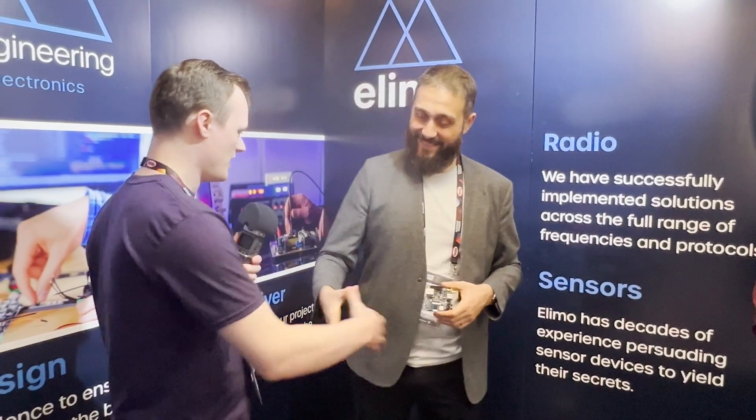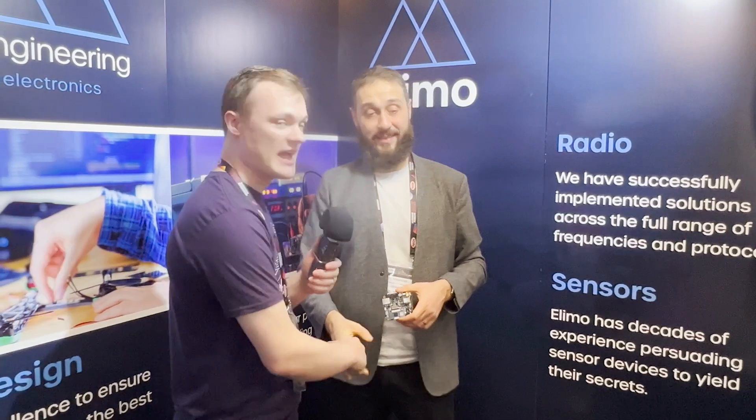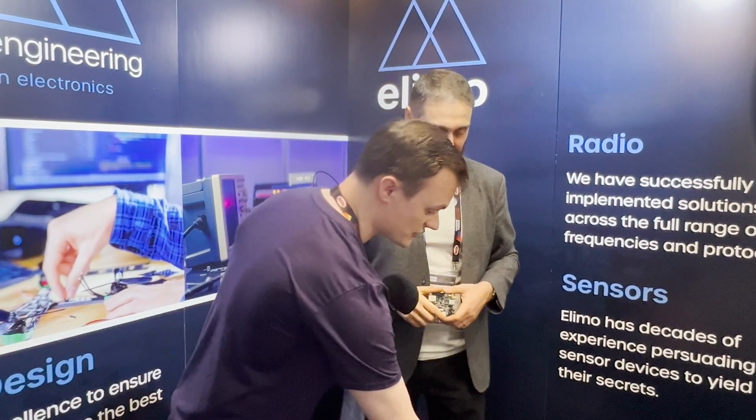Thank you ever so much for your time — absolutely fantastic product. For those looking to design something quite unique in their next project, try thinking about the Impetus. It could be the next part for you.